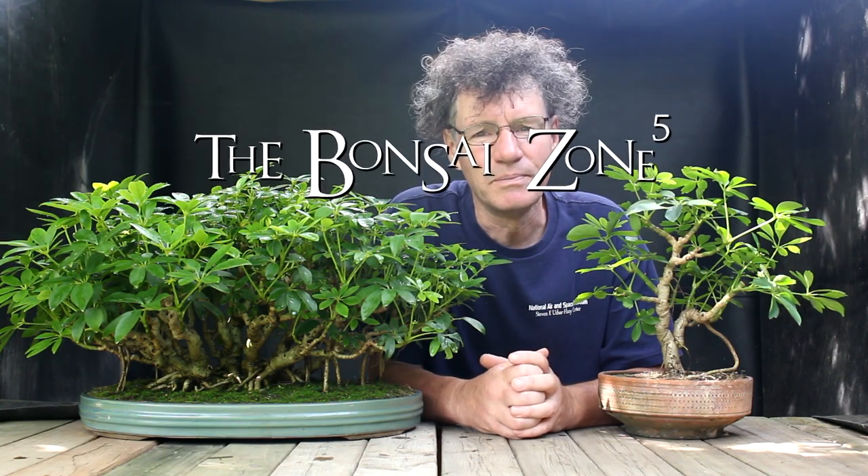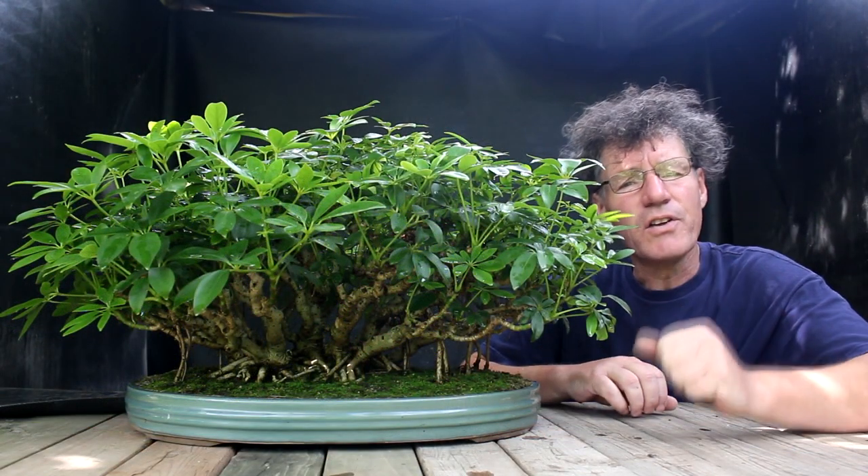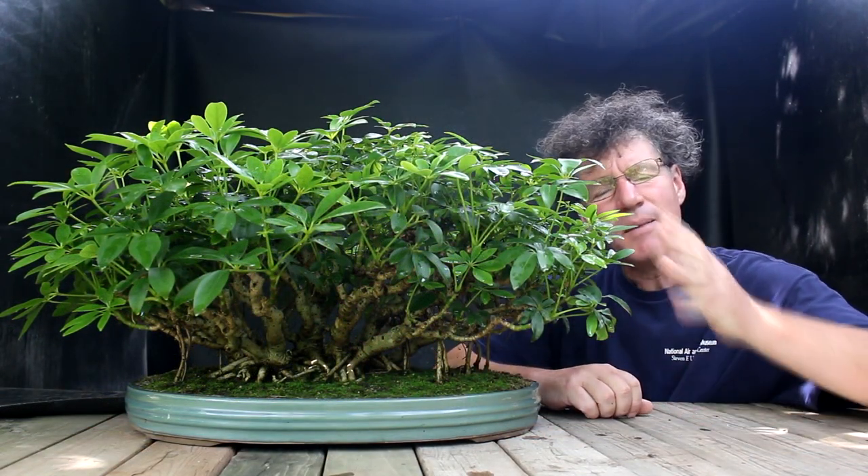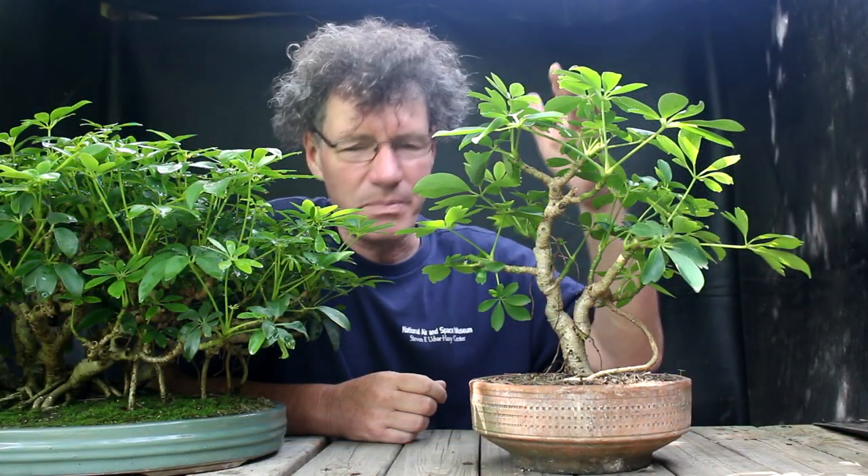Hi everyone, Nigel Saunders here. Today I'm going to be working on my Schefflera bonsais here in the Bonsai Zone. My banyan style Schefflera is in a growing phase but there is some cleanup work I can do to it. I'll also be working on my single trunk Schefflera today.